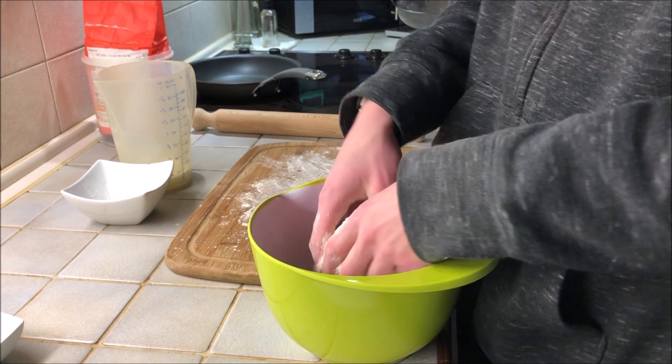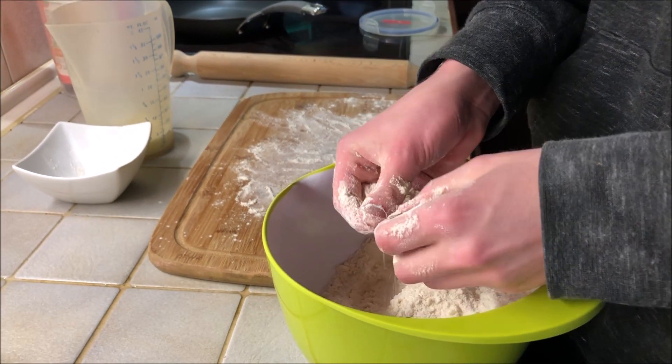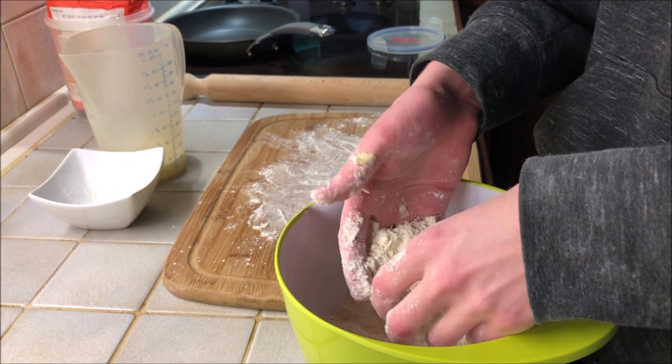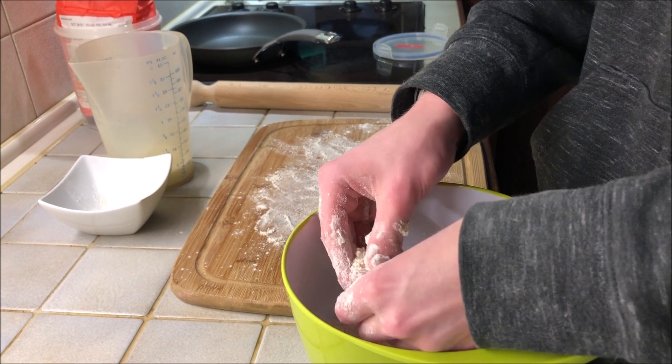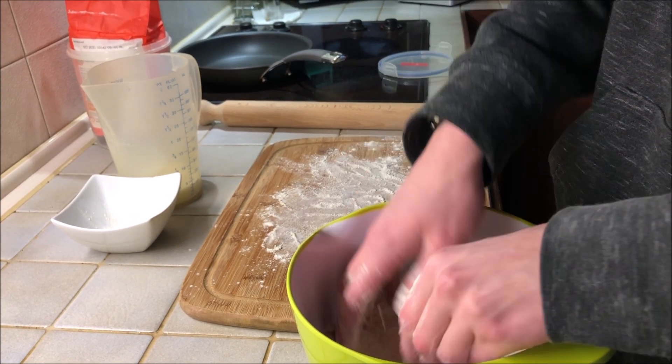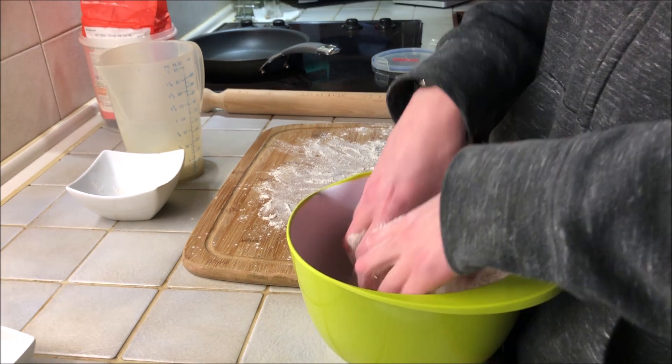Now you can see it's not as smooth as it was at the start, and the butter's mostly gone - no big chunks of butter really. Once it's at that consistency, you need to add some milk.